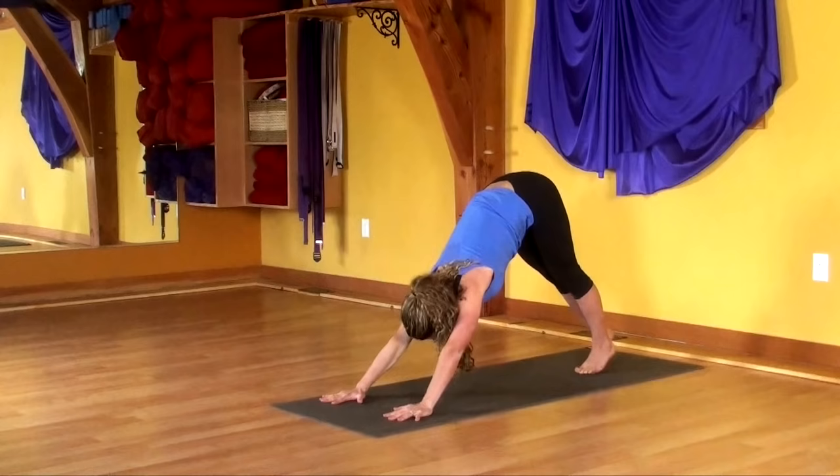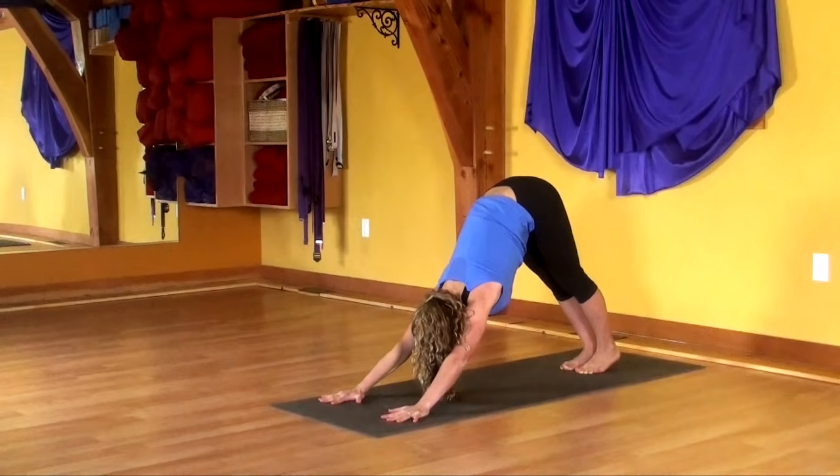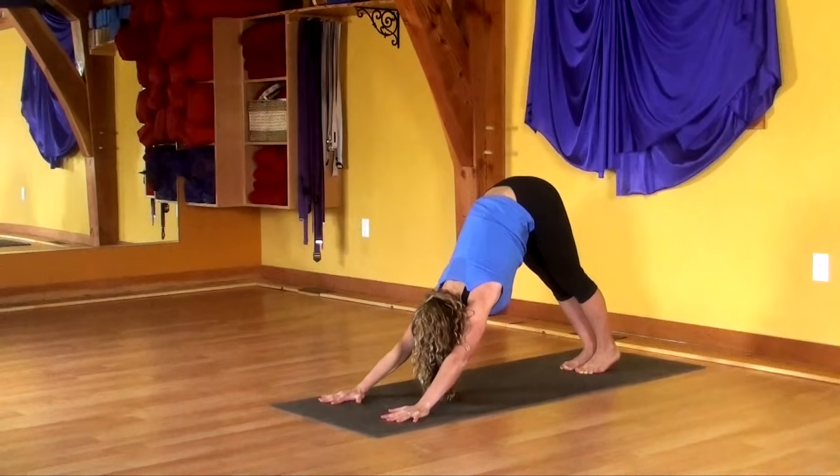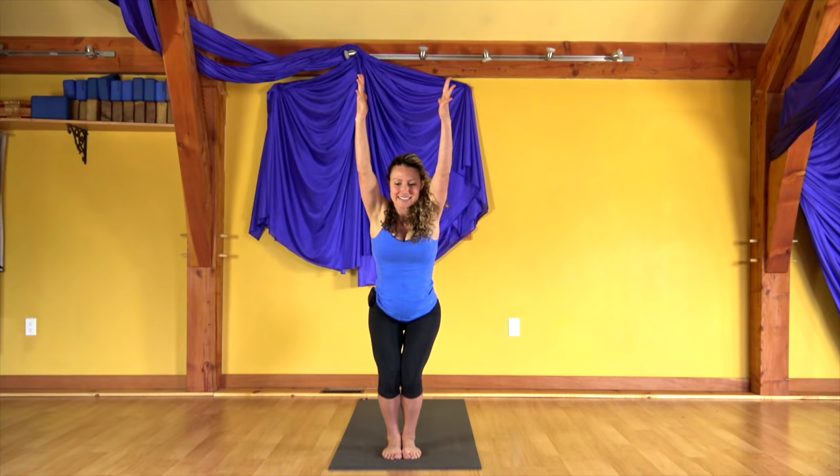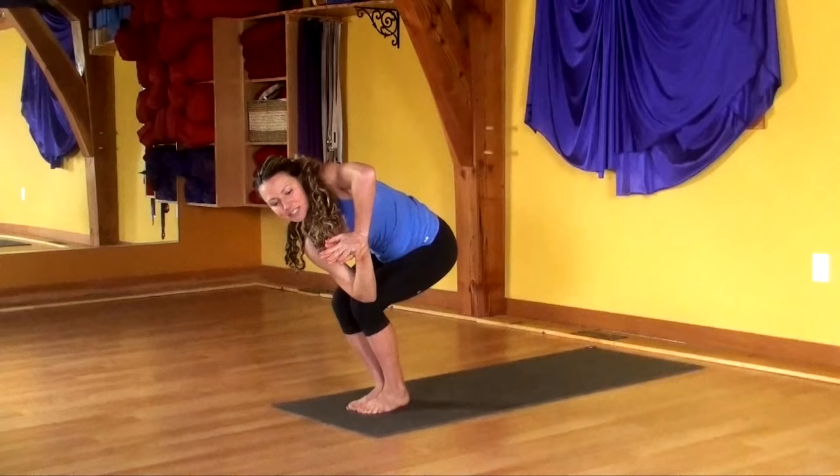Full cycle of breath. Step both feet between your hands. Soft knees. Reach forward, come up. Exhale, hands to heart. Feet together, knees together. Inhale to chair pose. Exhale, bring your hands in. Take the right elbow, cross it over your left knee. Push down into your left hand to help you move your heart up. Sink down with your hips.